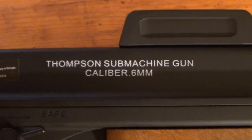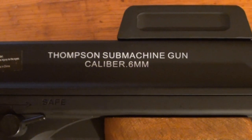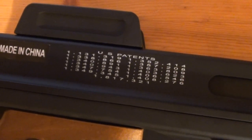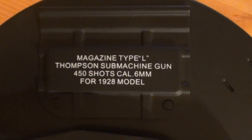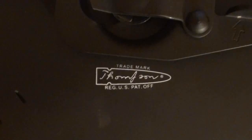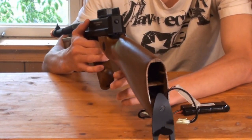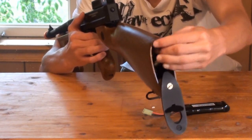This gun is covered in trades. On the left side: 'Thompson Submachine Gun Caliber 6mm' and 'U.S. Model 1928' with a serial number. On the right side, all the U.S. patents for the Thompson. On the magazine: 'Magazine Type L Thompson Submachine Gun 450 Shots for the 1928 Model' plus a Thompson trademark. The only battery types that probably won't fit are large brick or stick types — otherwise you're well set for battery space.